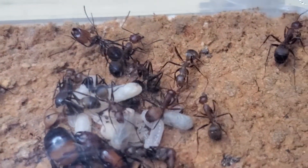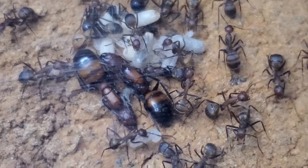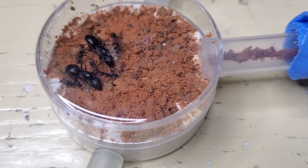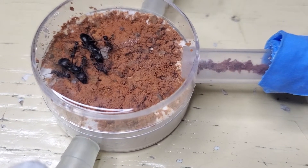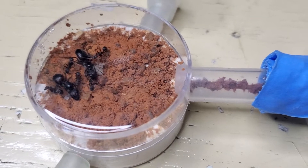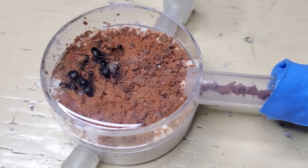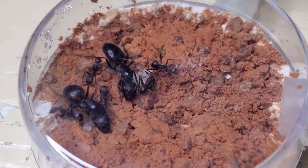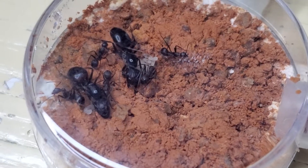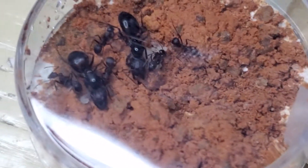Now let's move on to the black variant of Camponotus Nicobarensis and see how they're doing. Here they are, also in a new nest that's easier to record. As you may remember, last time we saw them they were in a test tube which wasn't looking very good — it was full of mold and probably bacteria. Now I've re-housed them into this smaller nest.